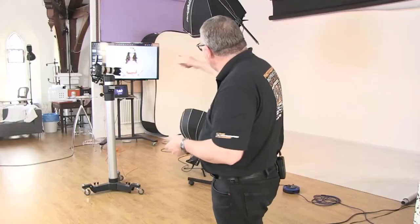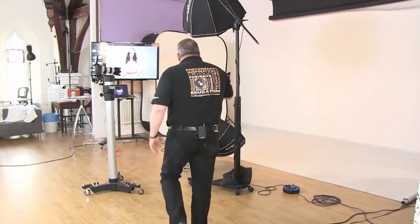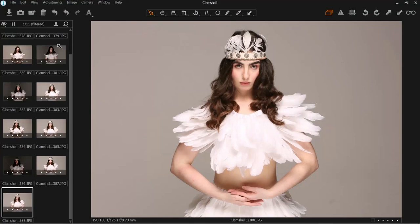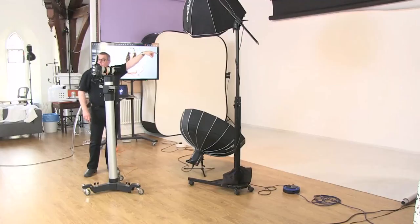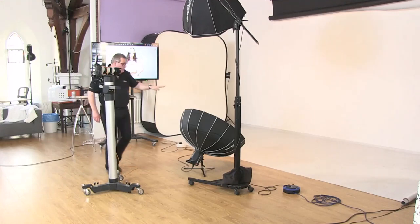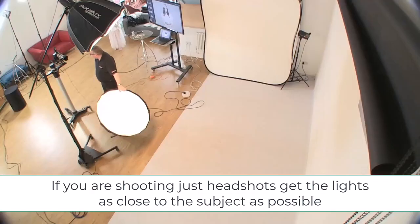It depends on you whether you like more or less fill. I've done some basic test shots and you can see on screen it's really looking great. Even if you only had one light, the clamshell style would work — the bottom light would simply be replaced by a reflector, and that would be it.